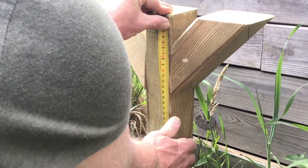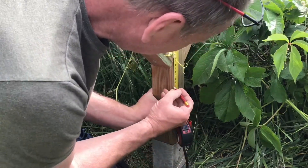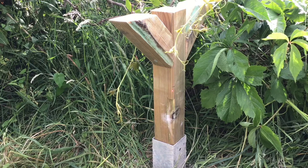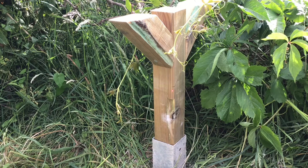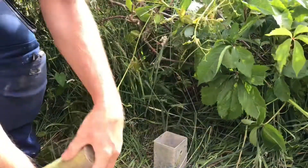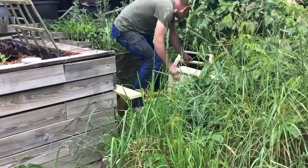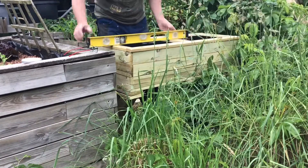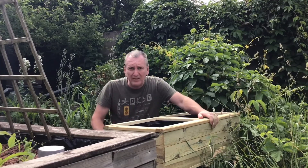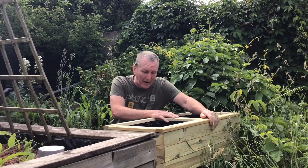Two hundred millimetres exactly. So let's measure 200 down on here and see how far out we are. The laser's leveled so I just need to tap it down one centimetre. Yesterday I finished fitting the box and now that it's all level I put these wedges in to make sure it doesn't move. The next thing I'm going to do is treat the wood with some colour and some wax just so it'll last a bit longer.